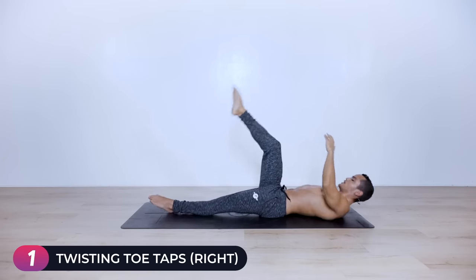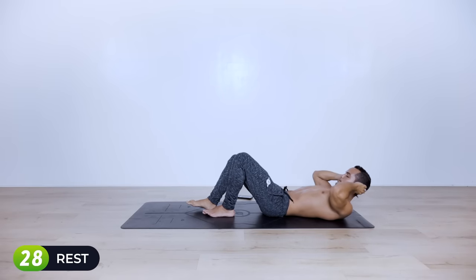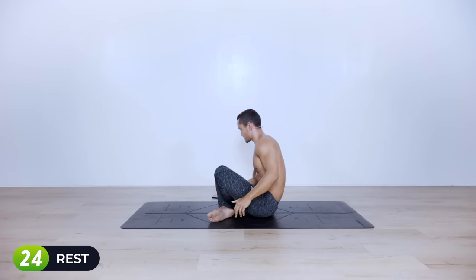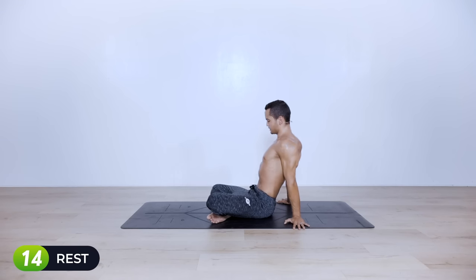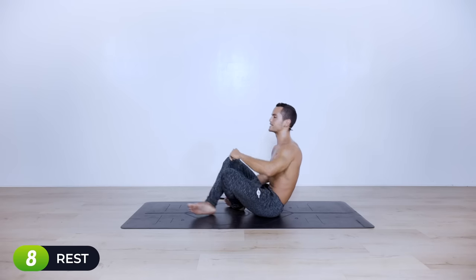Ten seconds left — we're coming into a break, stay with me. Ten, nine, eight, seven, six, five, four, three, two, one — break. Shake out your core, maybe sit down, do whatever you need for only 30 seconds before we go into the second round of different exercises. We're not repeating — we're simply going to keep going. A little break for the lower abs so we can perform the next exercises correctly.